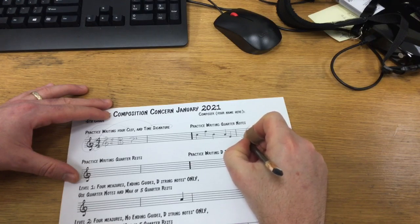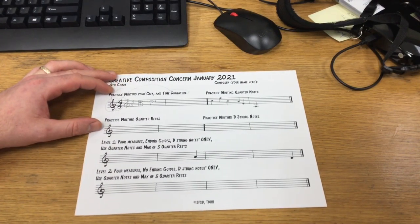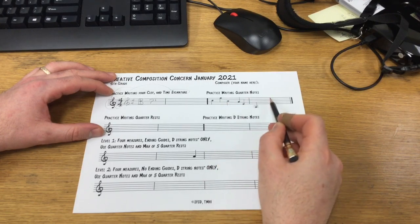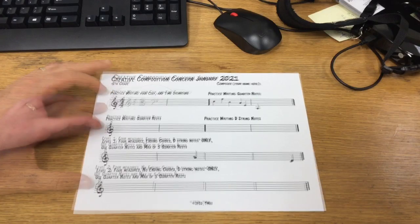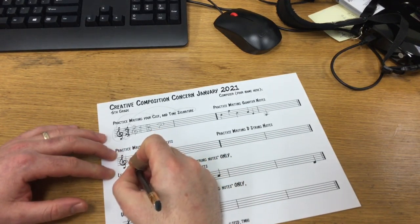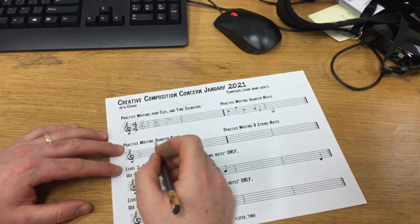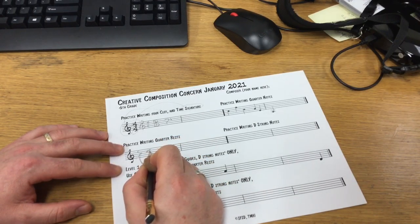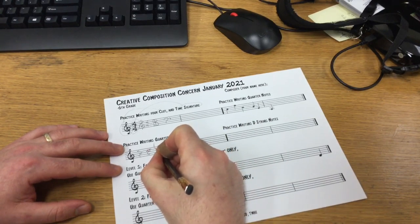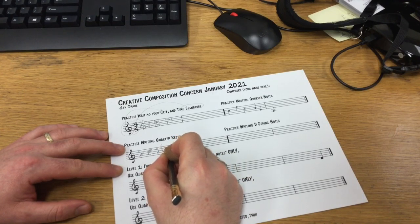You can even write notes below the staff with ledger lines. Now, technically you're not supposed to fit five notes in a measure, but when you're practicing, you can write as many as you want. The next thing is to practice writing quarter rests. A student taught me a cool little secret called the zebra cap: you start with Z and then write a C, and that's a pretty good-looking quarter rest.